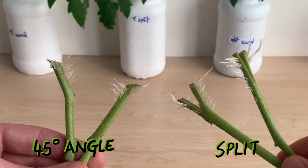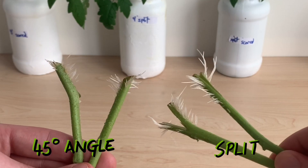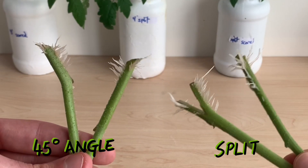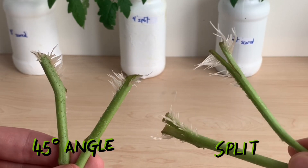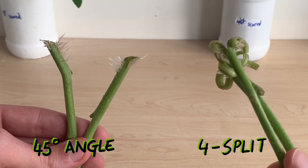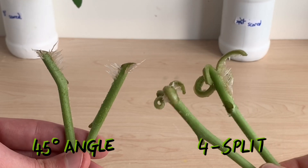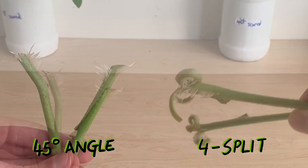Next up we have our split technique, and these plants are looking really well — definitely the longest roots we've seen so far, beginning to work their way up the stem about an inch or so. These are pretty clear favorites. Our four-split technique hasn't done quite as well as the two-split — you can see a number of roots developing, but those splits have really curled back on the stem and those roots are going to be in a mess of a situation as they continue to develop.